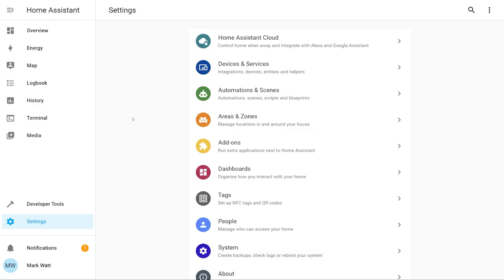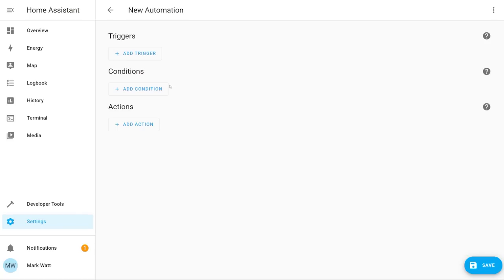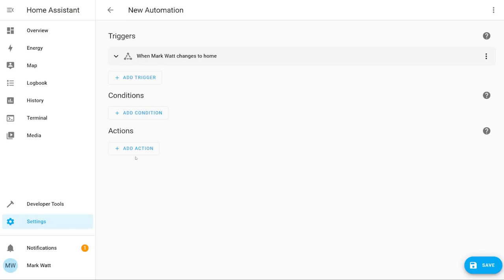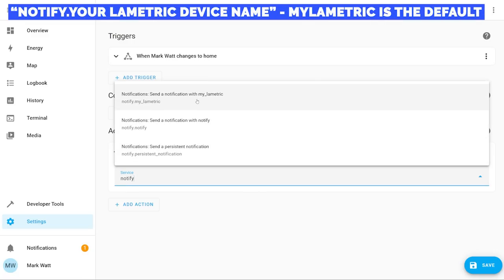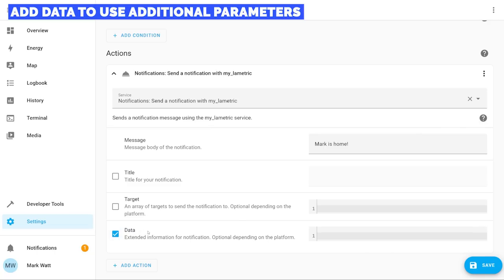Back in Home Assistant, select Automations and Scenes, then Create Automation, and choose to start with an empty automation. For the trigger, we're going to use the state of person 'Mark' — when this changes to 'home', it will trigger. We're skipping the condition for this example. For the action, select Add Action and Call Service. In the service box, start typing 'notify' and select Notify MyLometric. We now need to provide the data for our notification, starting with the message.